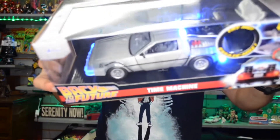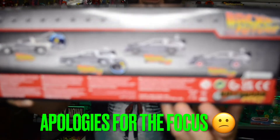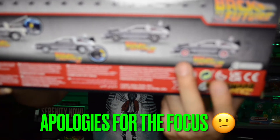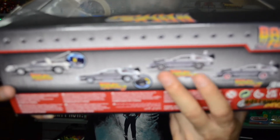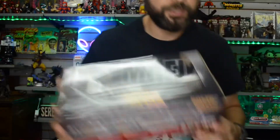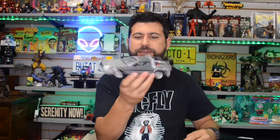You can get multiple DeLoreans — one through three — and for Part 3 they have two different ones. This one has the red tires from when he first uses the DeLorean to go back to 1885. This is the same one but retrofitted with train wheels made of steel for the tracks so they can push it down the track. Let's go ahead and get this sucker open — first off, it's a nice heavy item, all metal die-cast.